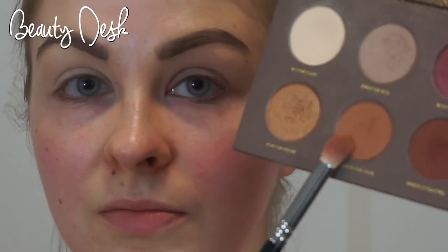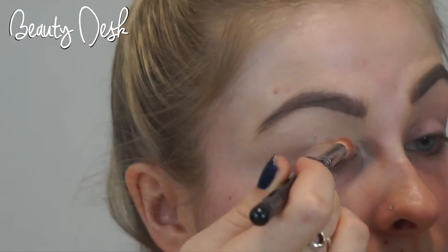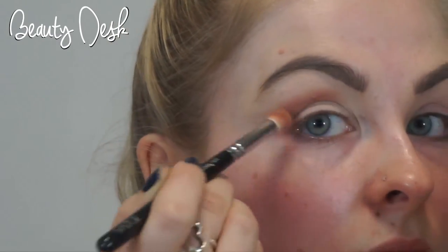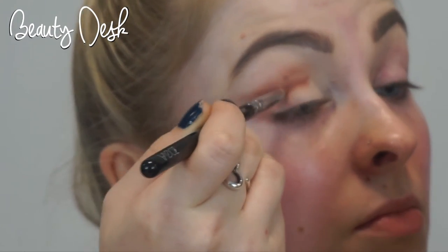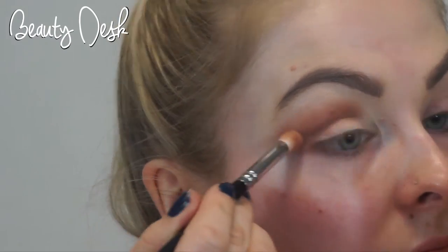Moving on to Substitute for Love, pop that onto a small brush and just blend into the crease of the eye going upwards and outwards. Don't be afraid to get too messy because you can tidy up later. Now add Freshly Toasted over where you've just put that other shade and just keep on blending in and out. This look is just a lot of going backwards and forwards between these two shades until you've got the desired look.